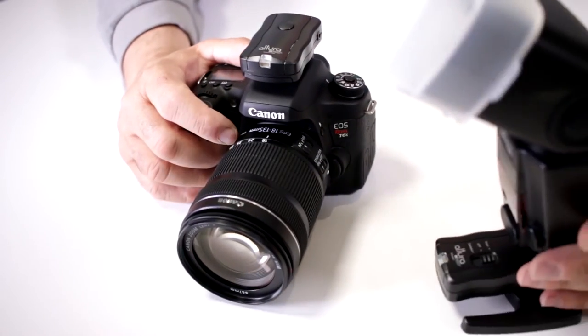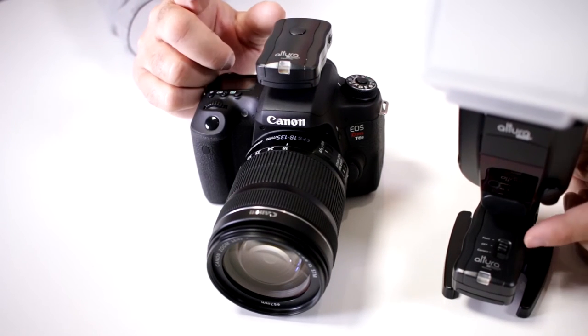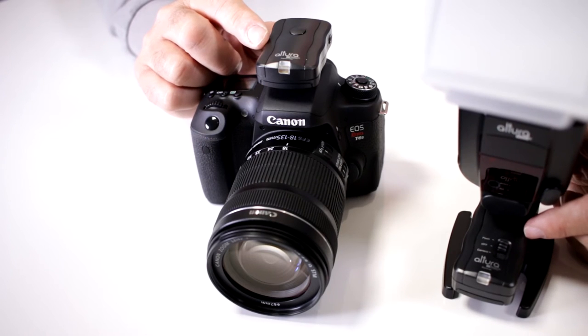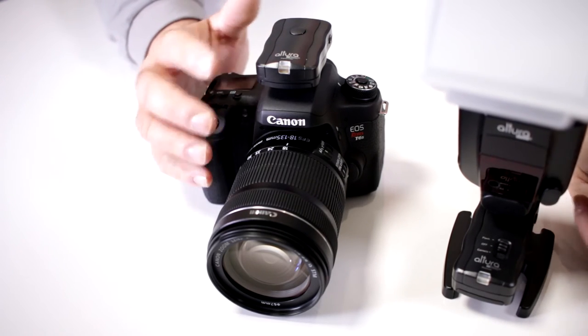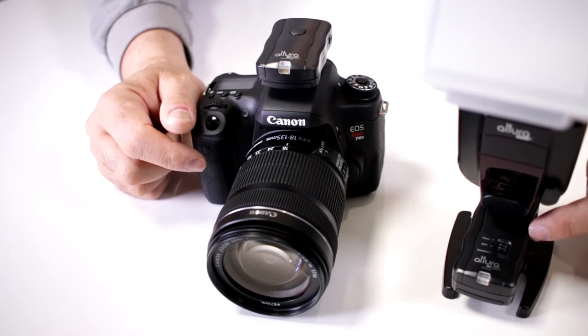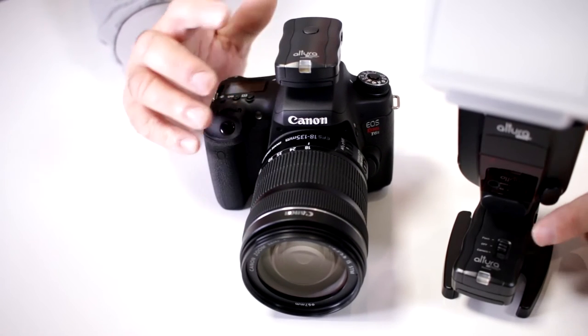So if your flash has high-speed sync, it will work perfectly while it's on the hot shoe, but you have to look for trigger sets that also accommodate high-speed synchronization when your flash is not on the hot shoe but on the trigger set. That's the only way you're going to be able to maintain high-speed sync.